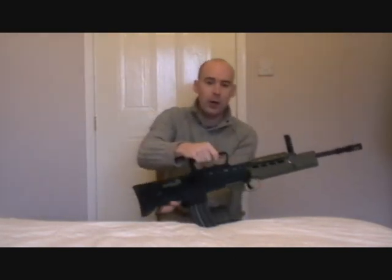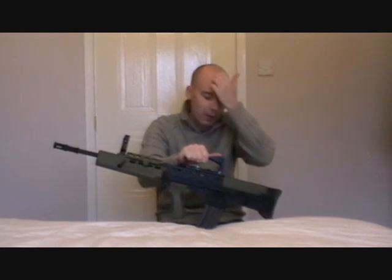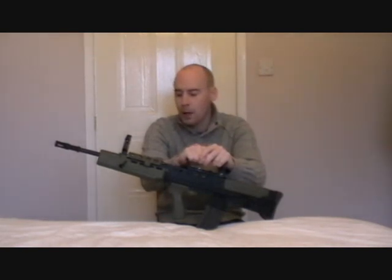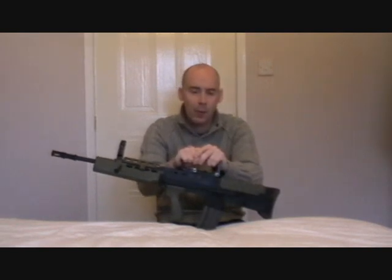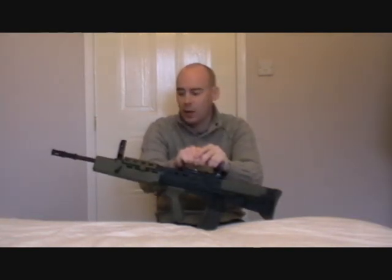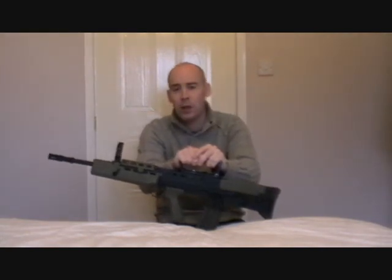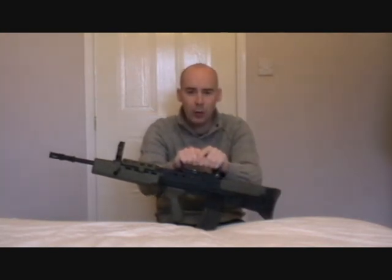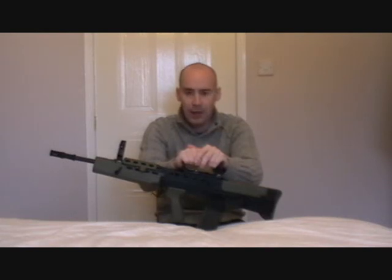On the opposite side of the weapon we have the magazine release catch. The magazine that comes with this gun fits very tightly, and I've heard this bothers a few people. If you're looking for a quick mag change, you may find yourself needing to use a little bit more strength than on other guns — you do need to give it a good pull. It might be a problem associated with just a few guns rather than the whole range, but on this gun it does take some strength to pull the magazine out and knock a new one back in.